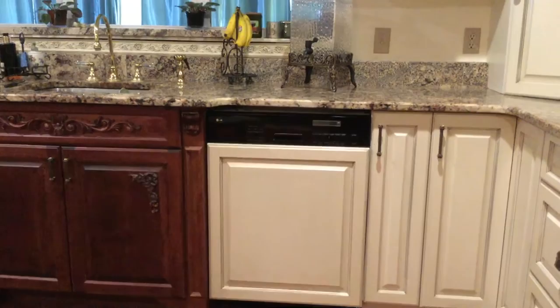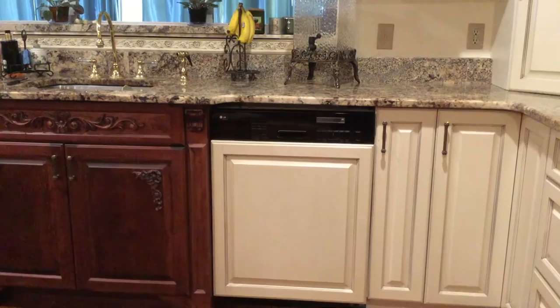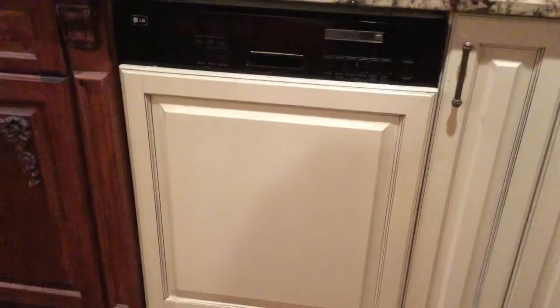Instead of buying a very expensive dishwasher that accepts a panel — because there are dishwashers you can buy that way, but they are more expensive — I just wanted to reuse this dishwasher for now. Later on when I need to update it, I can replace it with one that has an adaptation where it will accept a panel. But for now I had them build it and then I used liquid nails.